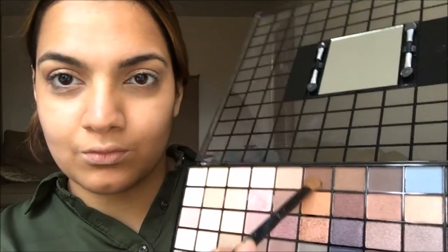I'm getting this silver shade with the flat end of the brush and patting that along my lid. As you can see, it takes a few coats to actually build up the product. Then I'm taking a darker brown shade and putting that into the crease as well, patting it along with a thicker flat brush right into the crease.